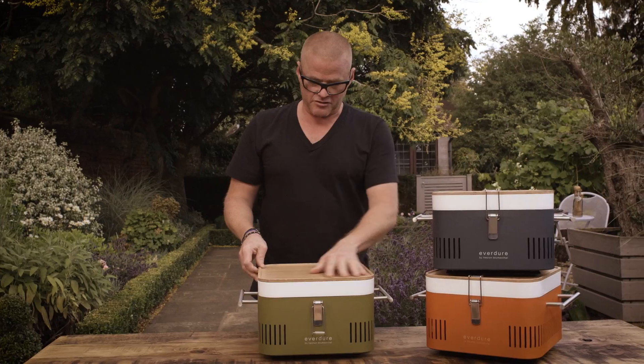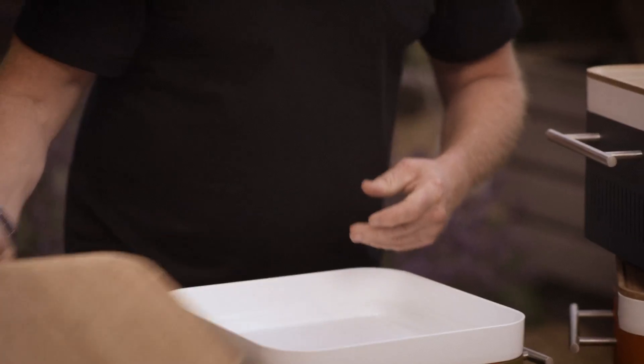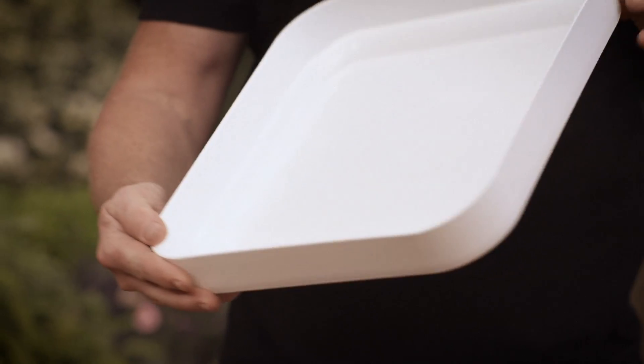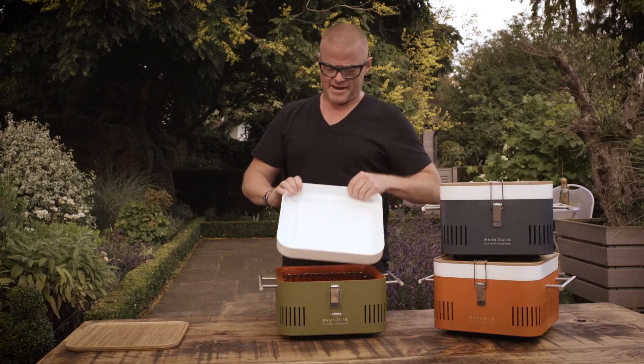If you undo these clips here, you've got this bamboo tray. And then in here, you can store paper plates or cutlery. You can also have your food — you can just put an ice pack in there.